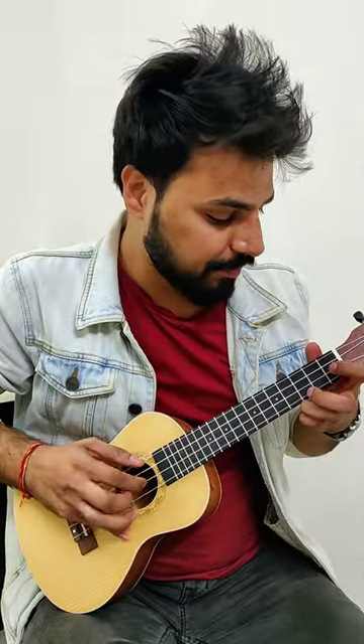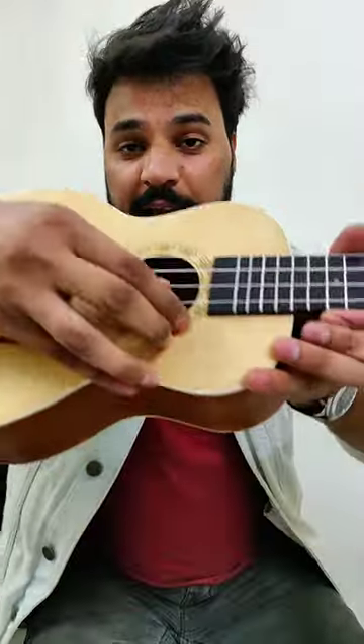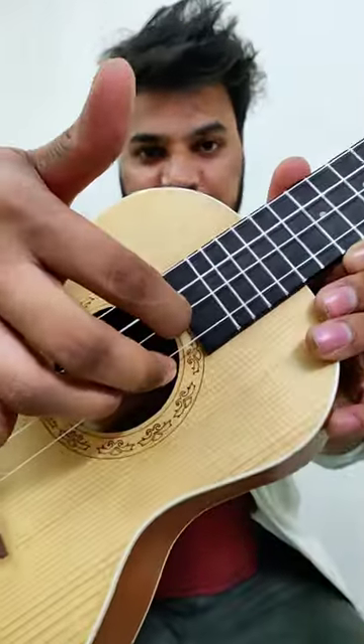I am going to teach you this in one minute. First of all, you take two fingers and two strings — string number one, string number two. Second string, first finger.